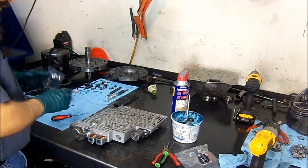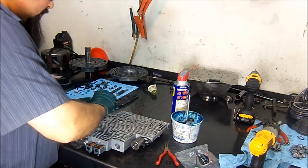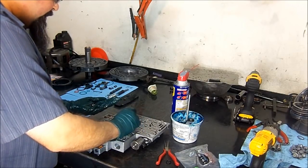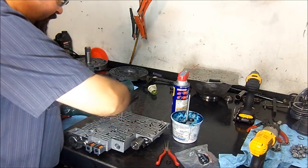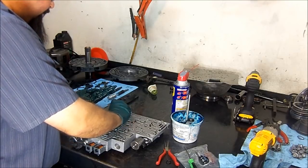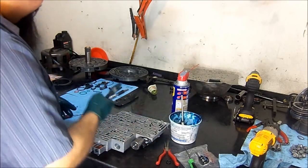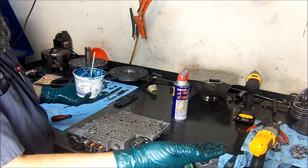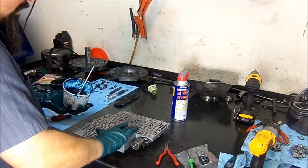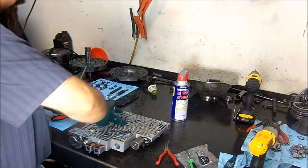This valve body takes seven check balls — we're going to go ahead and install them. They come in this little baggie here. Install them one through seven. Note that one check ball goes on the case, not here. Now I'm going to put a little bit of assembly lube on them to hold them in place, because whenever you install it on the transmission it's going to be upside down. I'll get it close to the camera so you can see all seven locations where these check balls go.